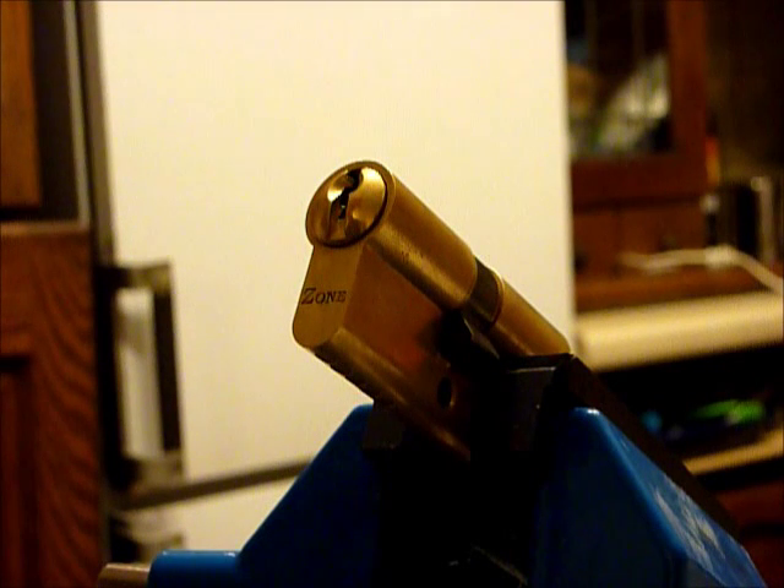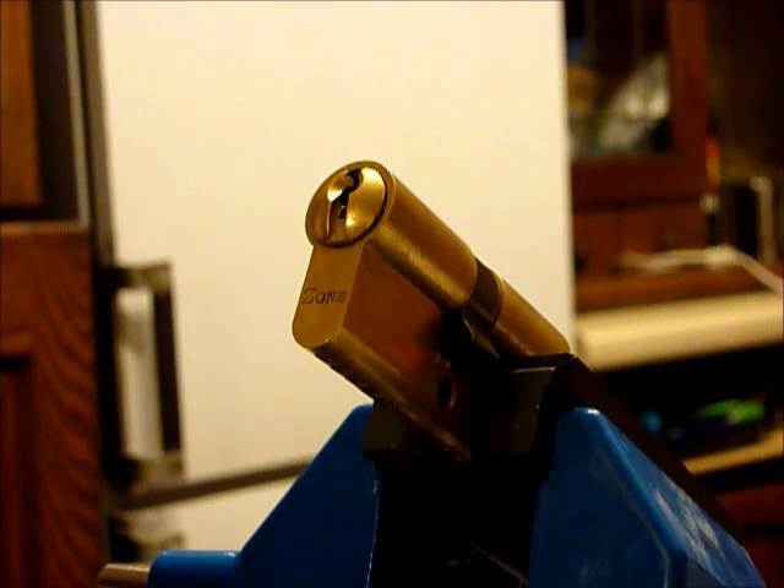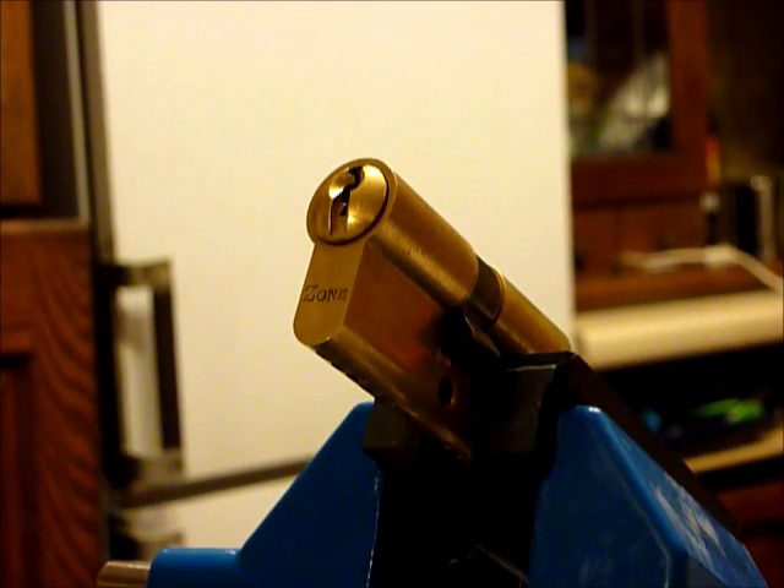Thanks for watching guys. If you are newbies to Locksport, please come and join us at www.uklocksport.co.uk. Thanks for watching, happy picking, and please keep it legal.